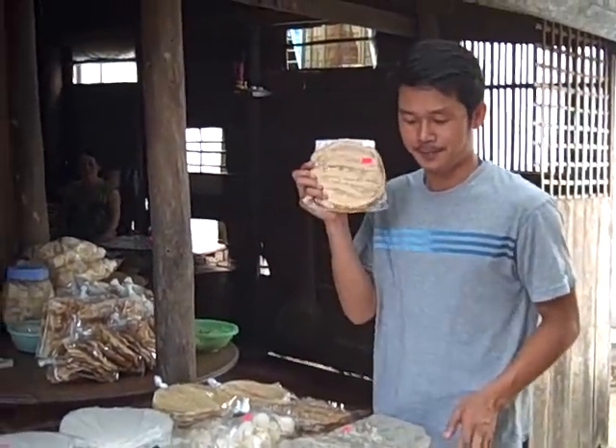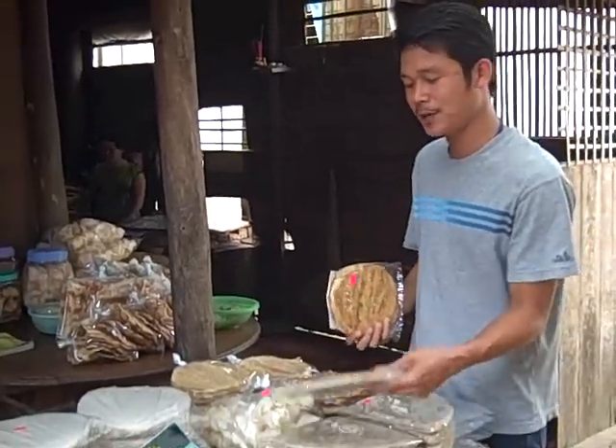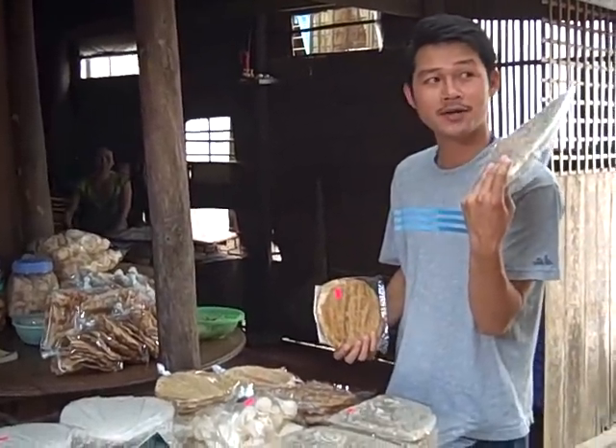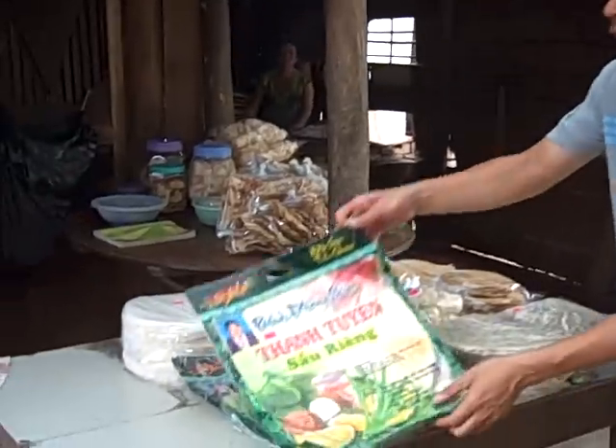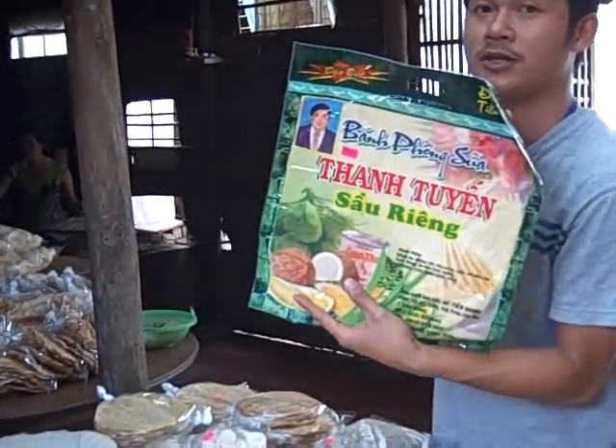And this here — banana, dry banana. And this rice paper, like this, you can cook it, and after it looks like this. And here, the coconut rice paper.